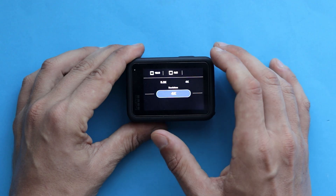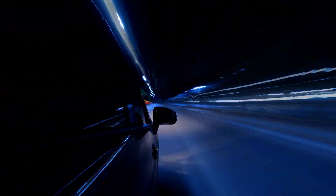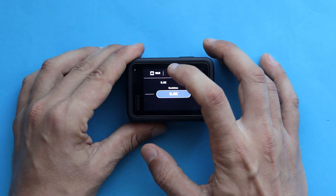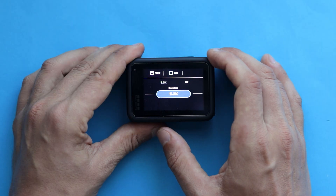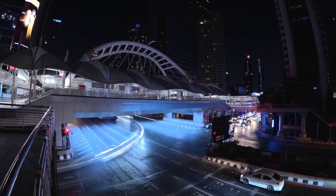Let's focus on the settings. For resolution, please select 5.3K for the best image quality — it will help you zoom in on your footage without losing quality. 4 by 3 aspect ratio is also very important; it lets you vertically move your frame to make it more dynamic.